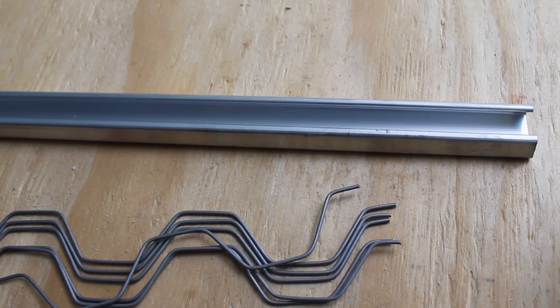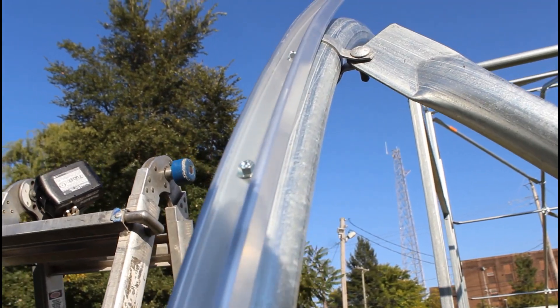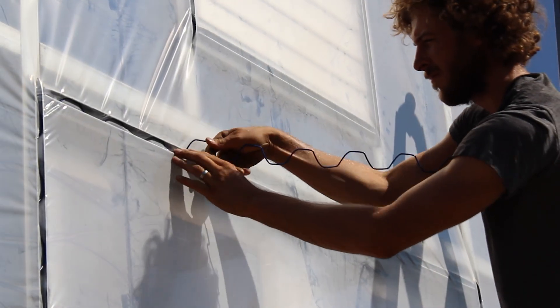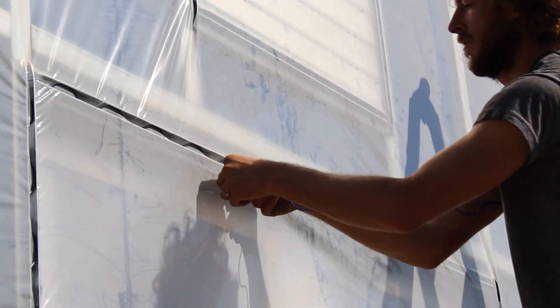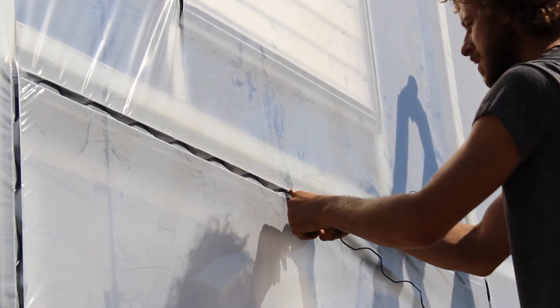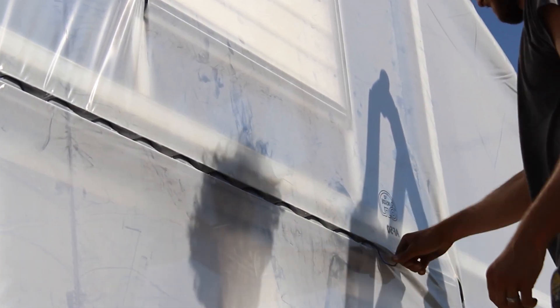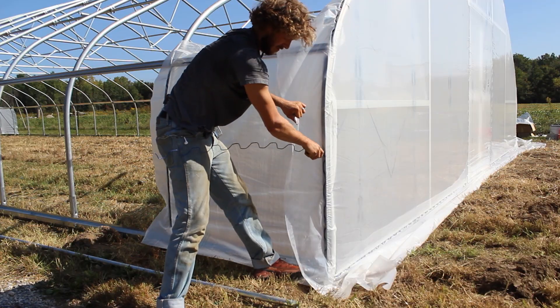For those unfamiliar with this hardware, here's how it works. Spring wire channel is attached to the frame of a structure over the end bows or to the face of your end wall, for example, and then plastic is laid over top of the channel. Then spring wire is pushed over the plastic and is bent back and forth over top of that plastic, securing it to the channel beneath it.